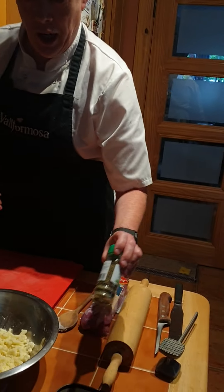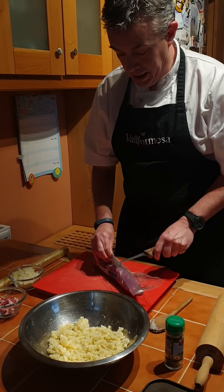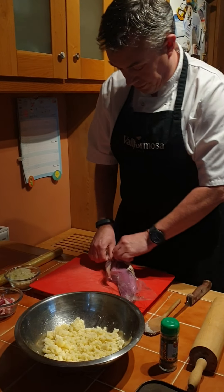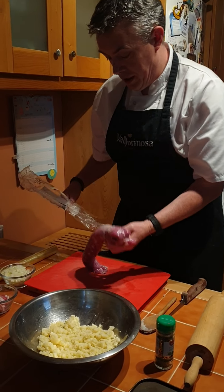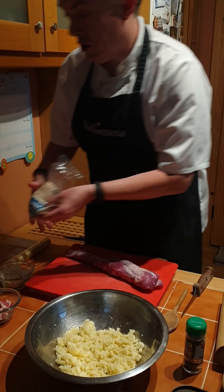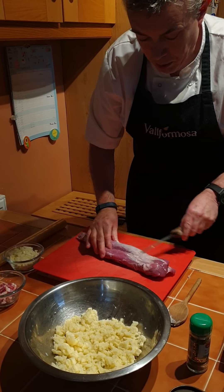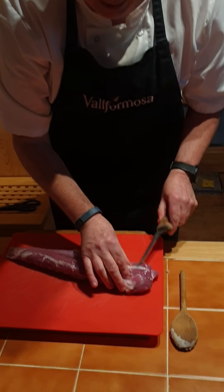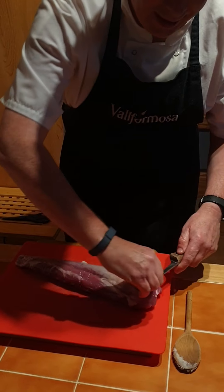For the pork roulade you need one pork fillet or pork steak, and I have some leftover mashed potato — about three or four potatoes mashed — some diced onion, about 50 grams of bacon lardons, which you can buy in the shop, or if you don't have those you can just dice up two rashers very small, and then some mixed herbs.